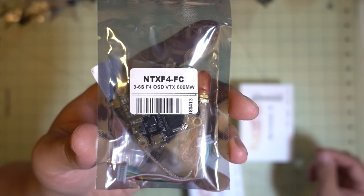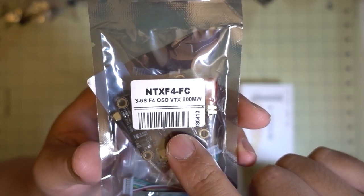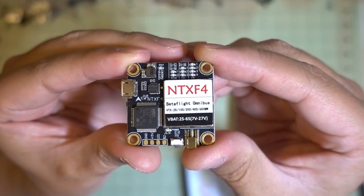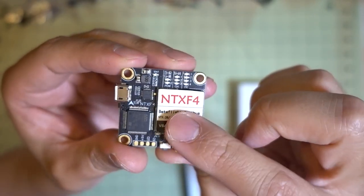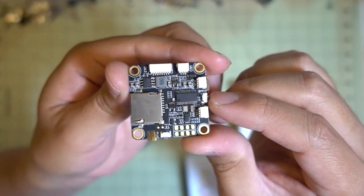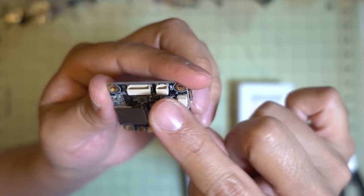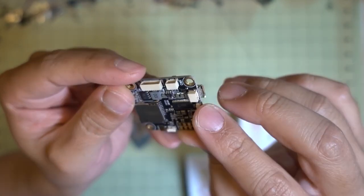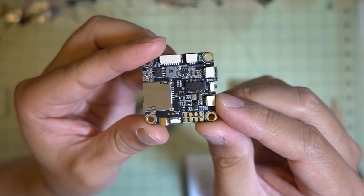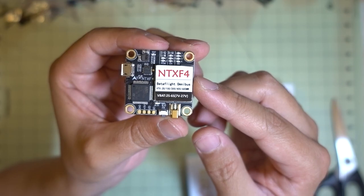I picked up one of these all-in-one flight controller and video transmitter boards. It's a 30x30 board with an F4 OSD and up to 600 milliwatt video transmitter. You get the flight controller plus video transmitter with an MMCX connector for your pigtail, a micro SD card slot for black box, and micro connectors for things like your receiver. I'll have a video on this soon - it's pretty reasonably priced at under $40 for both in one board.